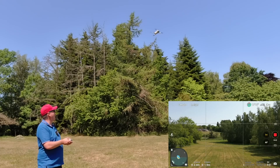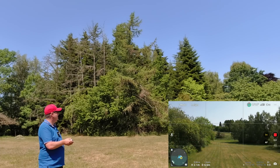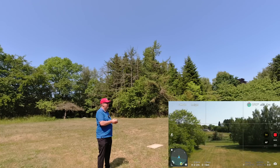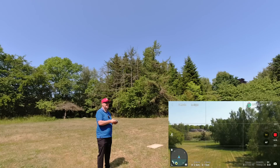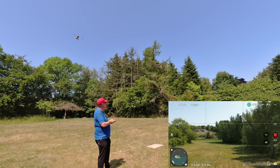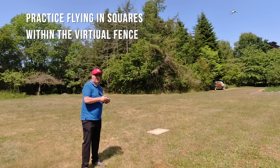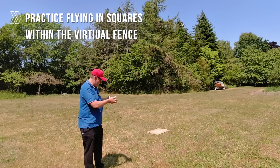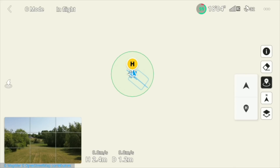If you've chosen a location without many trees you could fly without worrying about collisions. Let's try a simple exercise: fly to one side, fly forward, fly to the right, and then back again — simply practicing flying in squares. This is a really good exercise that will increase your coordination with the drone. We can see on the map the perimeter we're working within and the square that was just flown.